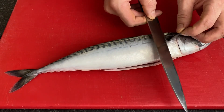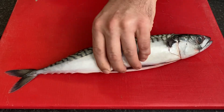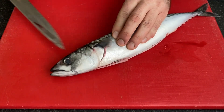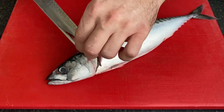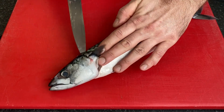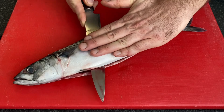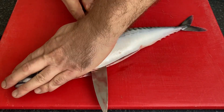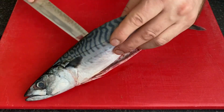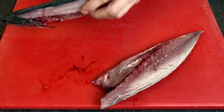I'm cutting here, okay — turn it. I've got here, all right. I just made the cut, I'll put the knife here, okay. And I'm slicing like that. Ready. Turn it.